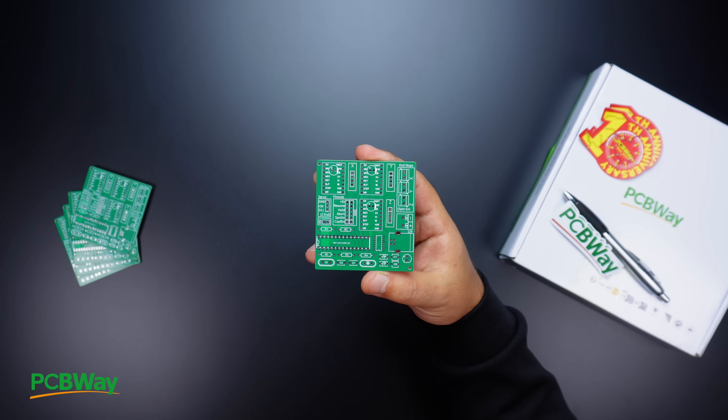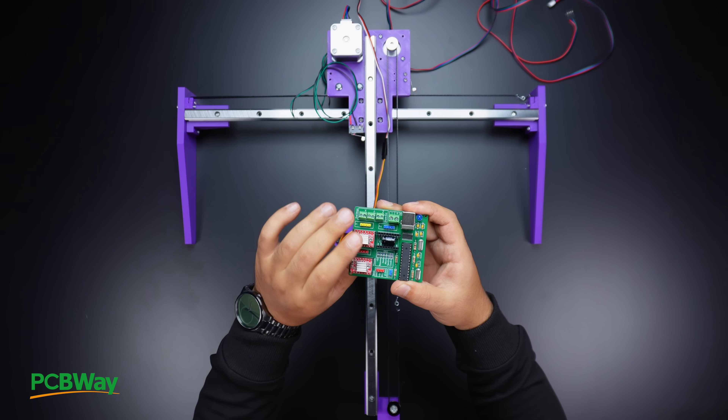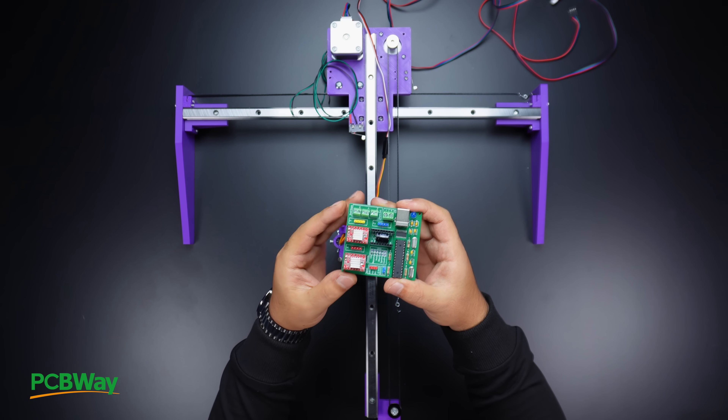In the circuit part, I used an Atmega-based printed circuit board that I designed, which enables control of 3 axes, 3 limit switches and a servo motor.